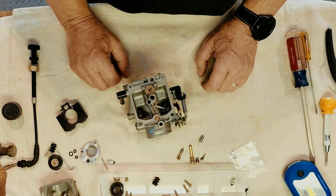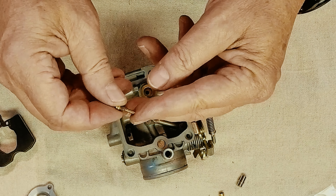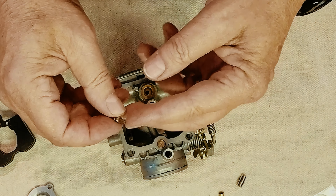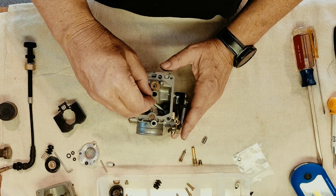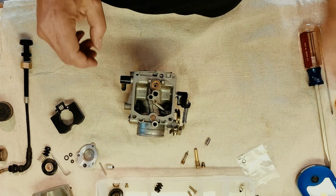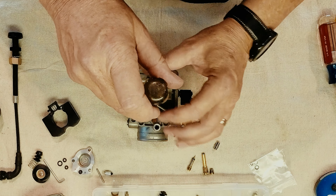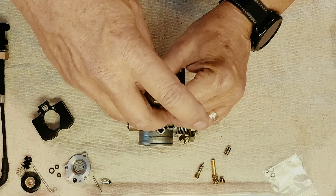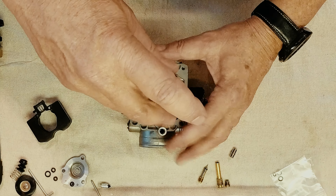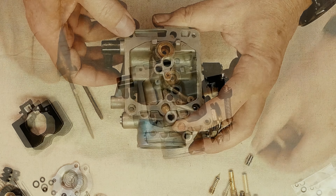We're going to start with the slow jet. You can see it's cleaned up — you can see through the holes there. We're just going to drop it in, take our screwdriver that fits, spin it around till it stops, and then just a little snug. That's it.